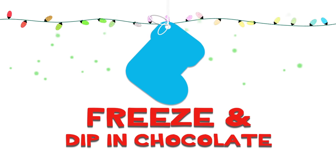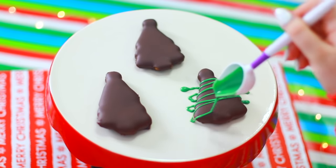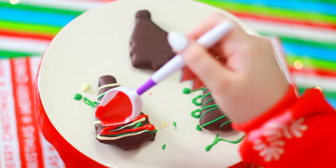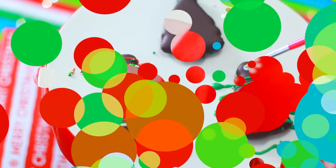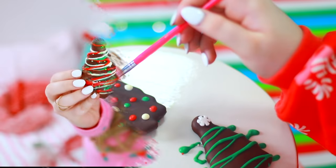It's so much easier to work with the dough if it's frozen, so put it back in the freezer again. When they feel pretty firm, you can go ahead and cover them in chocolate. And then we can do my second favorite part — decorating them. My first favorite part is definitely eating them!